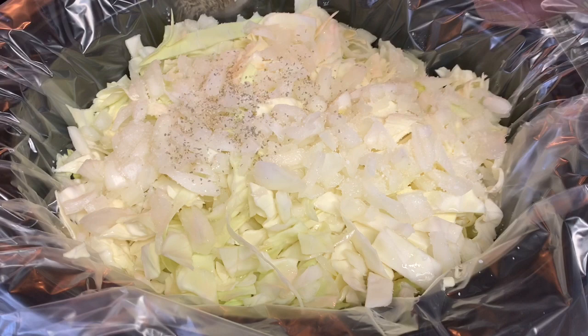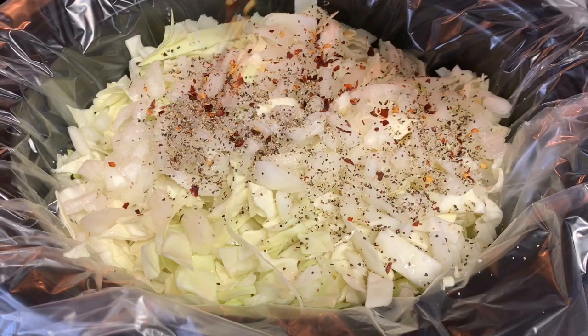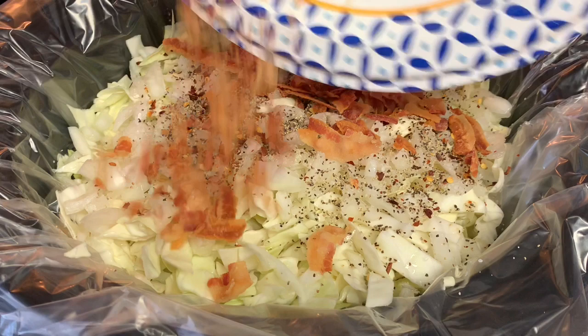Add black pepper, and for a little heat some red pepper flakes. We can't forget the bacon — cook up some bacon and just throw that in on top. Then take your stick of butter, cut it up, and arrange it on top.